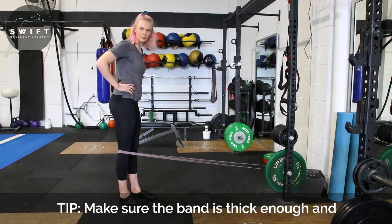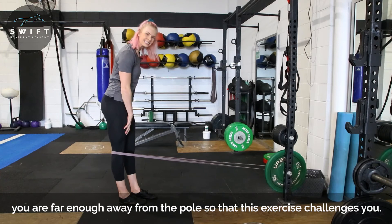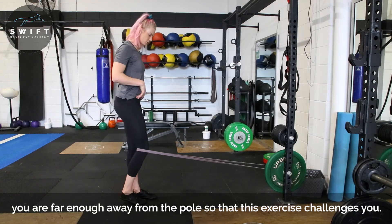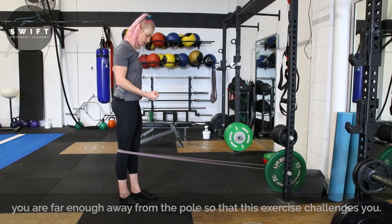The idea with this is not just to come and finish here, but really tense that quad. You're almost trying to think about suctioning the kneecap up into the hip socket. So it should be a really strong contraction.